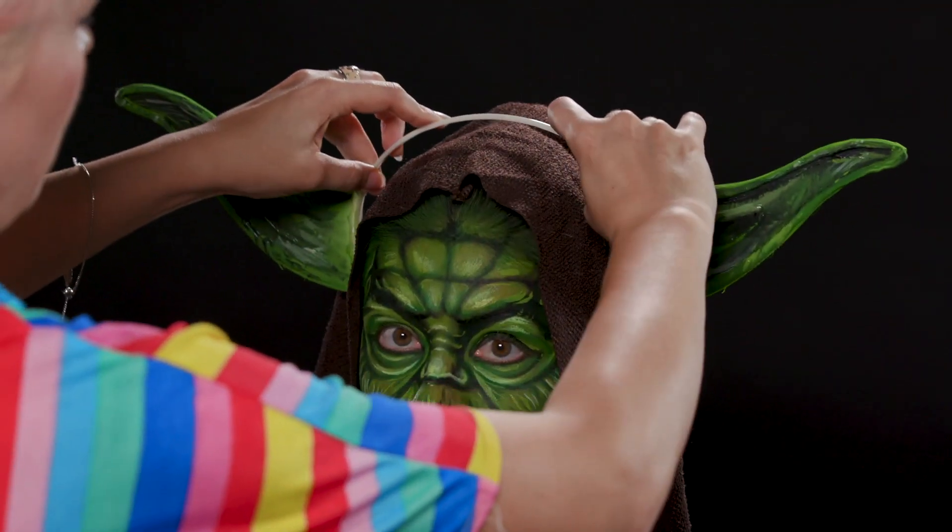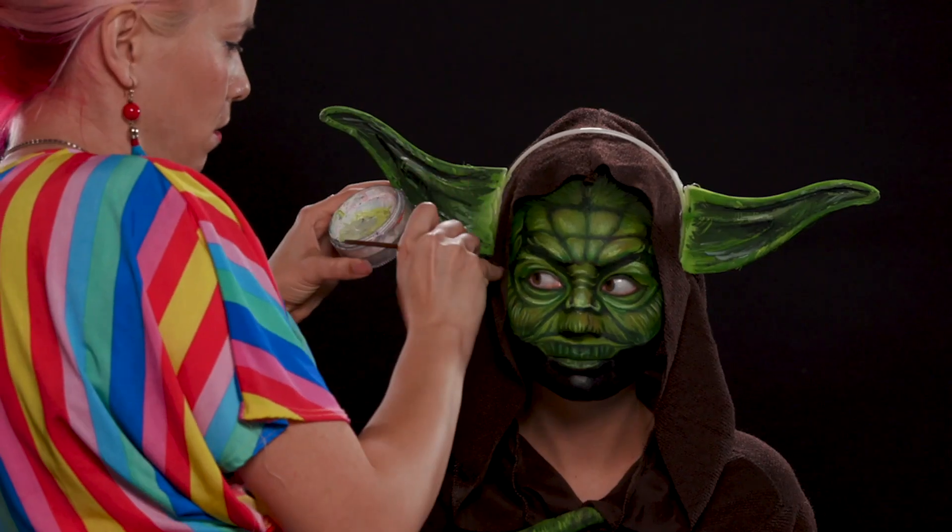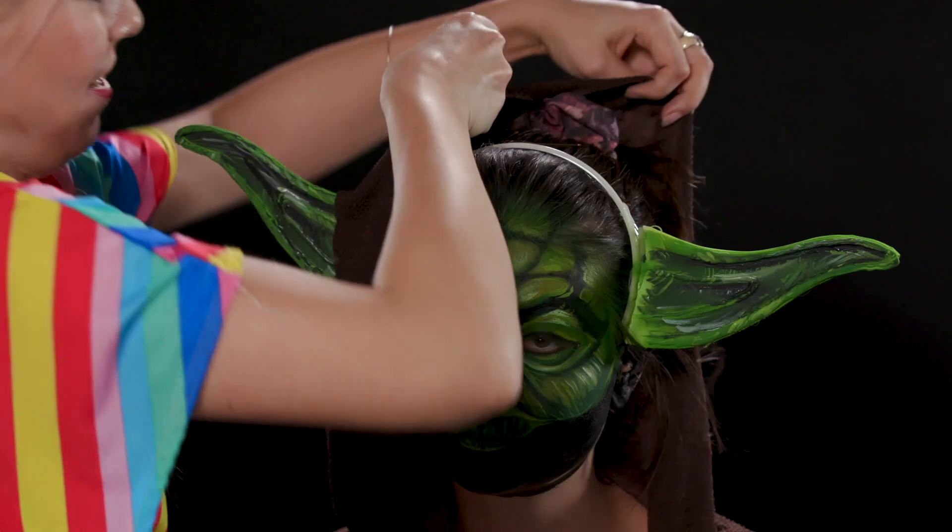Last detail — I'm placing the ears of Yoda on the model and cutting out holes in a Jedi robe.